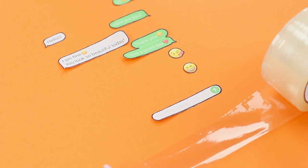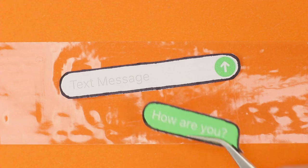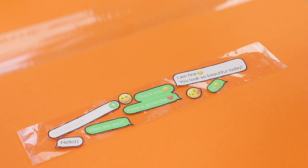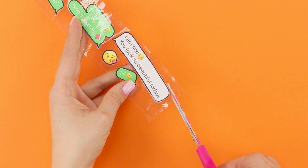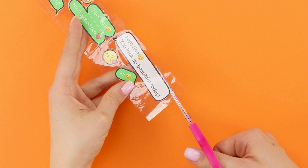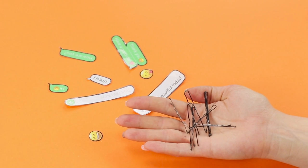Take wide tape. Glue the cutout fragments with the colored side down. Cover them with a second layer of tape. Cut out the parts along the outline. Now you are going to need hairpins and bobby pins.